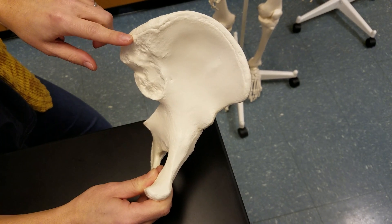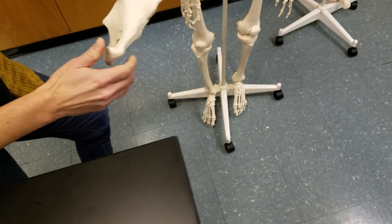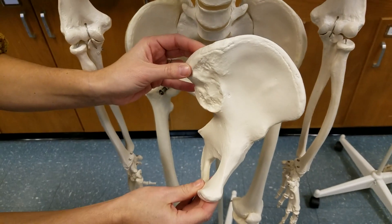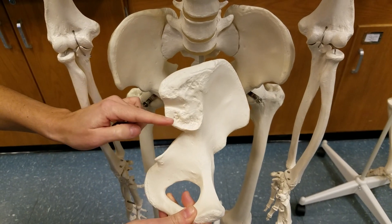The sacroiliac joint is where the ilium connects to the sacrum, which is over here, right in this point. Then back on this part of the bone here, below the auricular surface, is the greater sciatic notch.